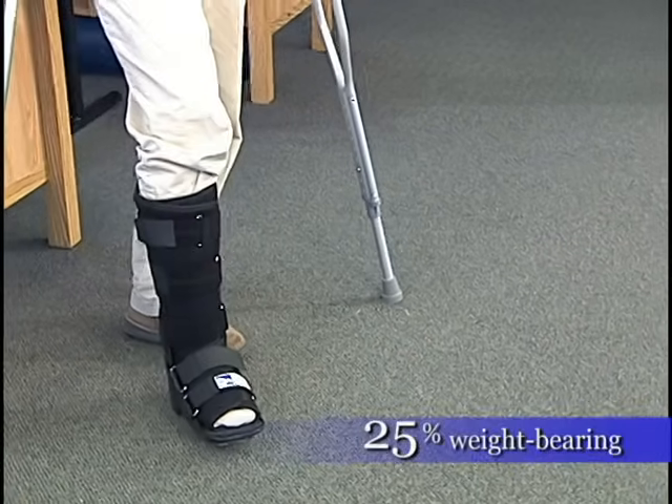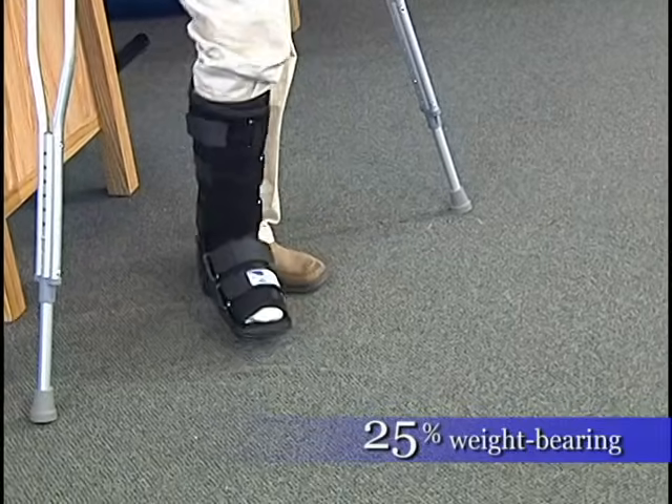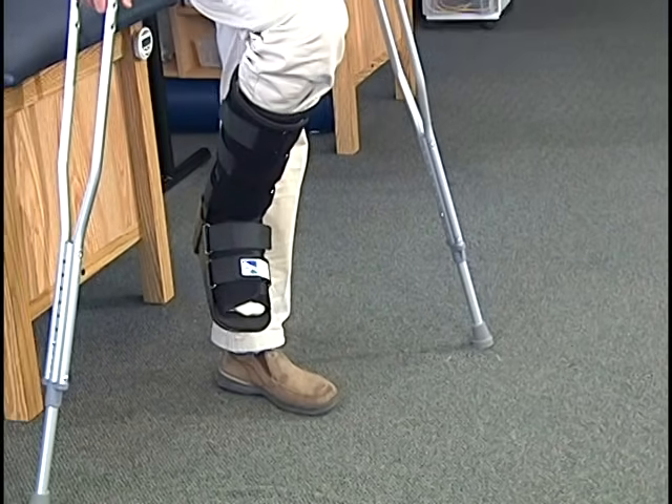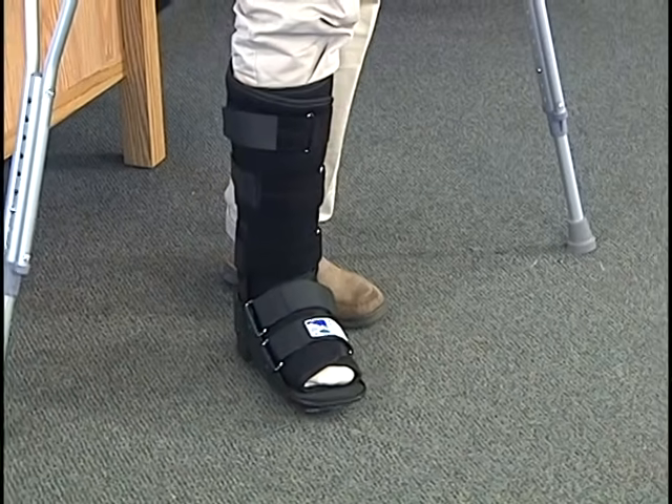Touchdown to 25% weight-bearing means that you're basically putting very little pressure on the foot, but at the same time it allows you to not have to hold your leg up in the air and get very tired across your hip and thigh muscles. It essentially is a non-weight-bearing situation.